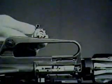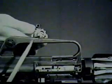The extractor is contained in the front end of the bolt. It grips the rim of the cartridge and holds it firmly against the face of the bolt. When the bolt carrier and bolt move to the rear, the extractor, gripping the cartridge case, withdraws it from the chamber.